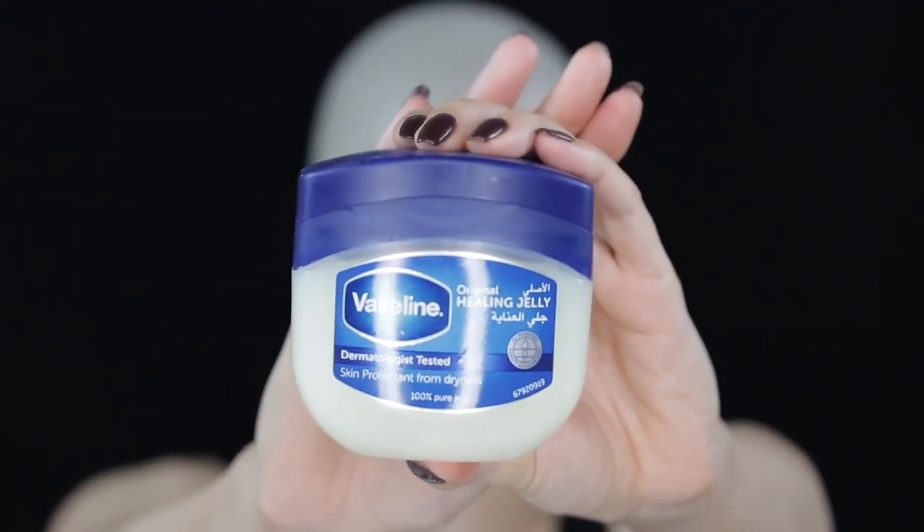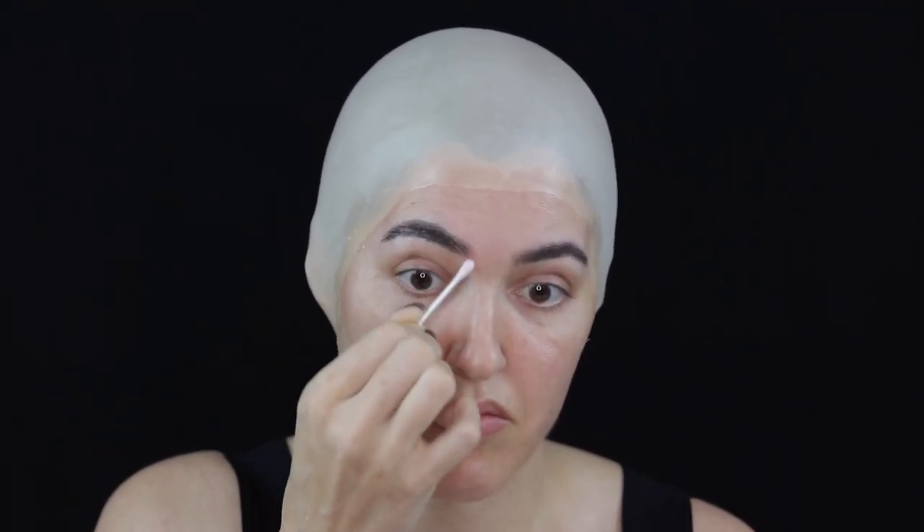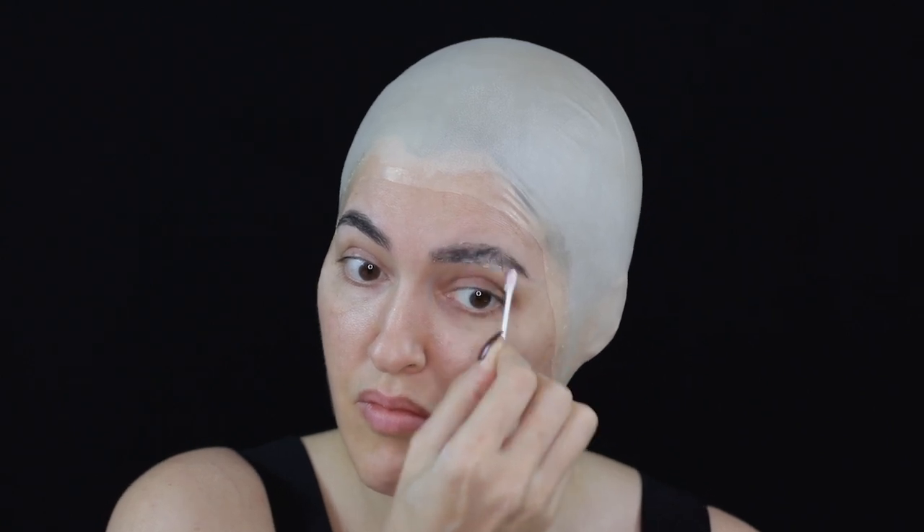This next step is very important. Please do not forget to add Vaseline to your eyebrows and eyelashes, otherwise they will be pulled out when you're removing the face cast.